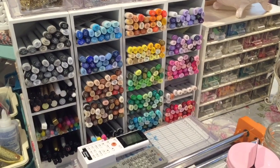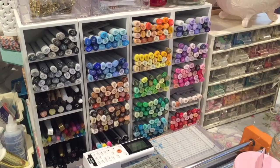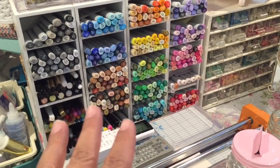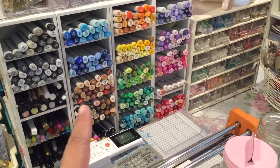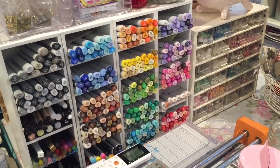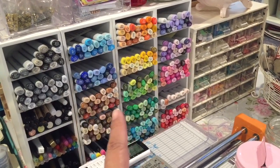Hey guys, so I've decided to reorganize my storage for my Copic markers. These are the cubbies that I'm currently using for Copics. This is the entire set of sketch markers — I think it's 358 markers in these cubbies here.